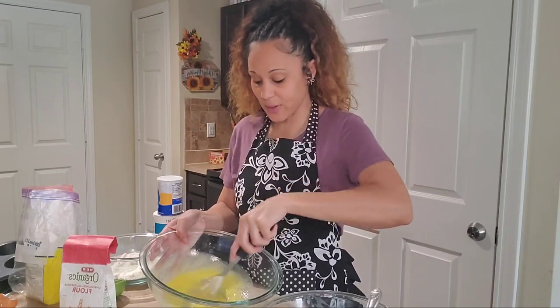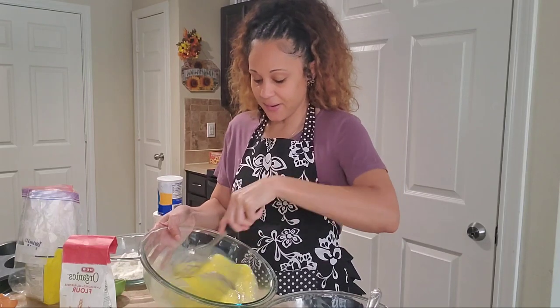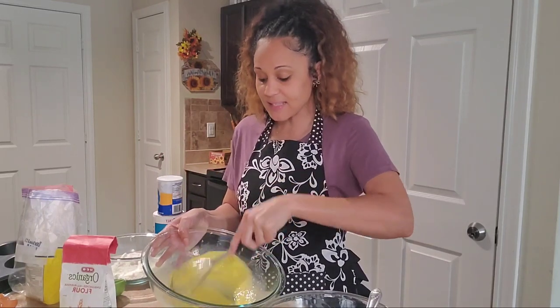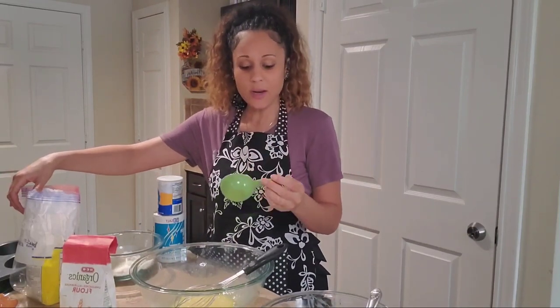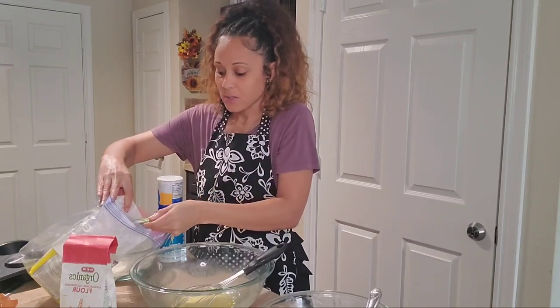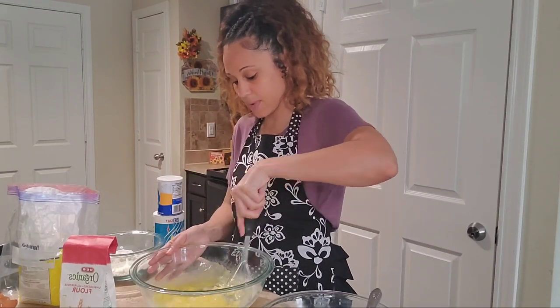I learned to make this recipe from a co-worker named Susan a couple of years ago before I moved to Texas. She used to make these and bring them into the office — they were just so good. I would literally need like three of them every time. That's how I started making them big, because she used a big muffin pan. Now we're going to add two-thirds cup of sugar into our eggs. If you don't have a two-thirds cup measure, just use a one-third cup twice.